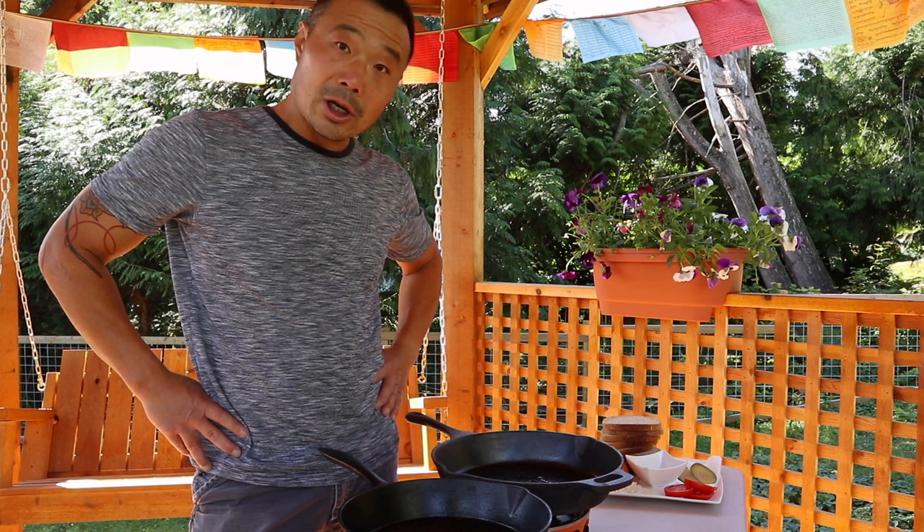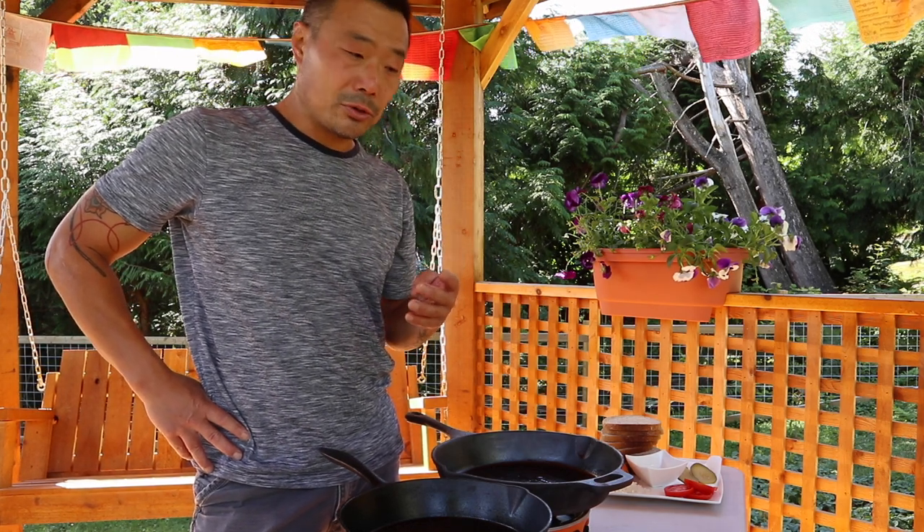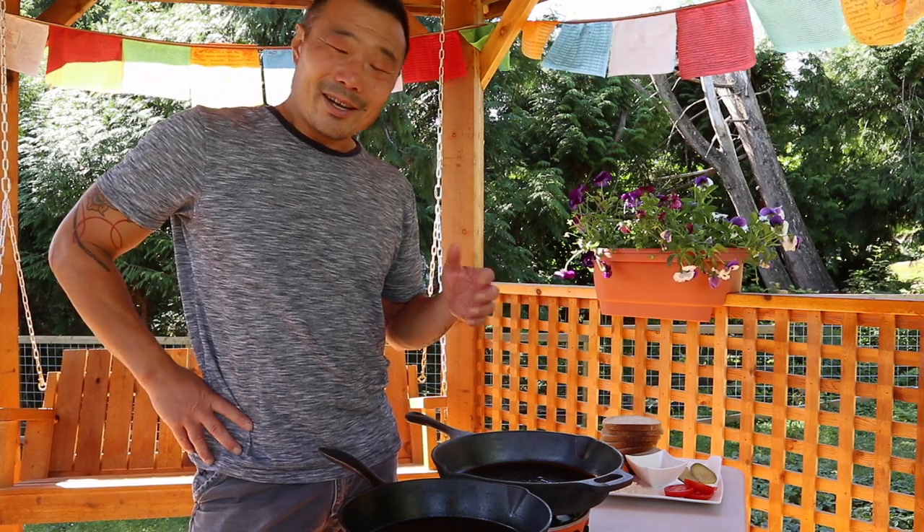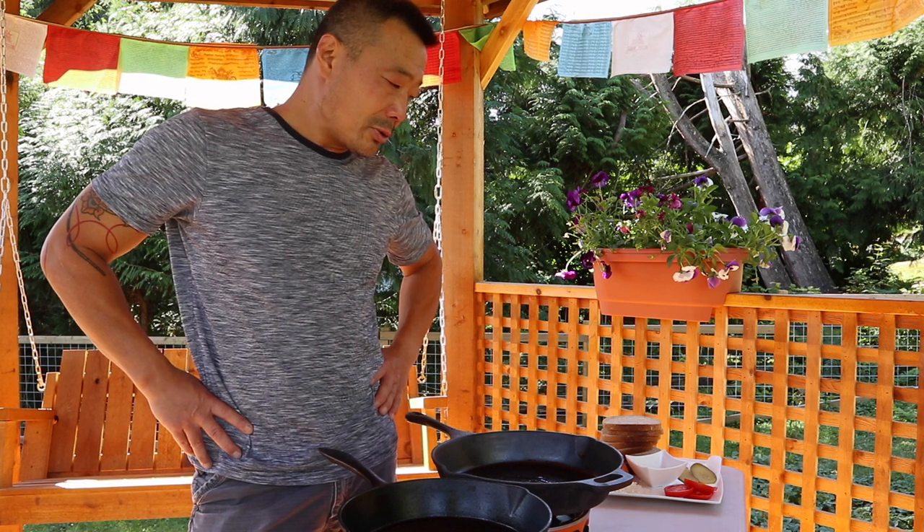I'm making grilled cheese for lunch today — actually four kinds of grilled cheese. A standard grilled cheese with just old cheddar, one with tomato, one with pickles, and one with onions. I had grilled cheese with onions served to me when I was in South Africa and it tasted pretty good, but that was like 17 years ago. I also once had a grilled cheese from a food cart downtown that had a pickle on it — I thought that was kind of neat.